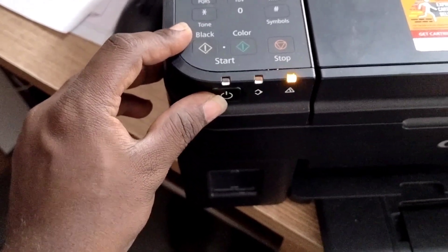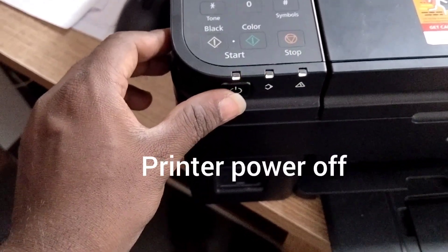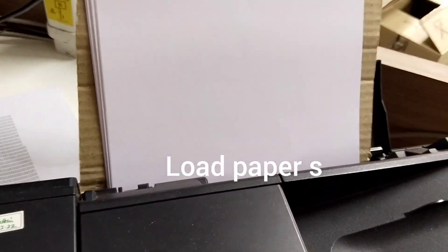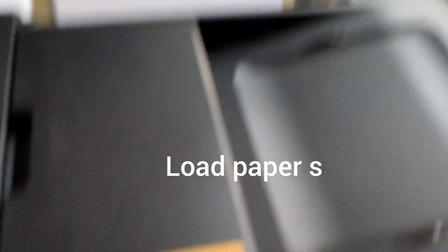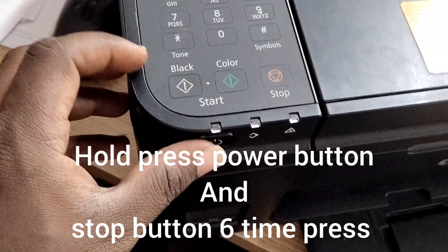When you are facing this error, just power off the printer. Wait a few seconds, then load paper into the printer.